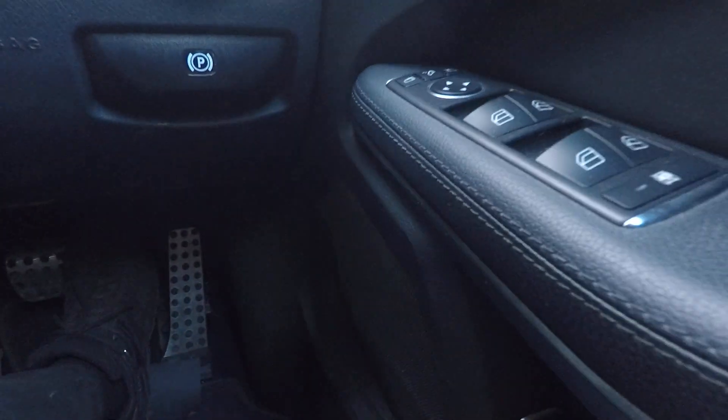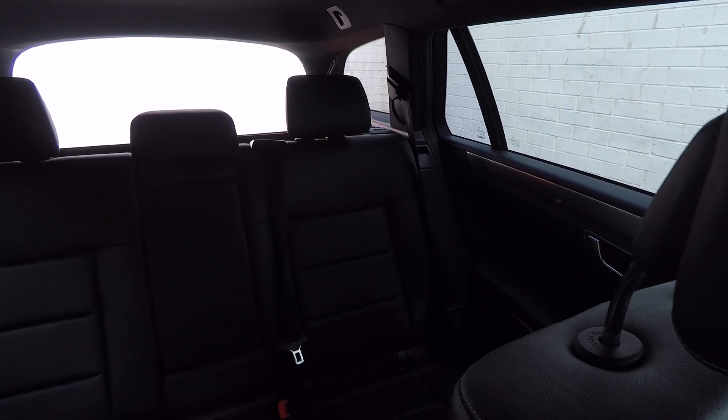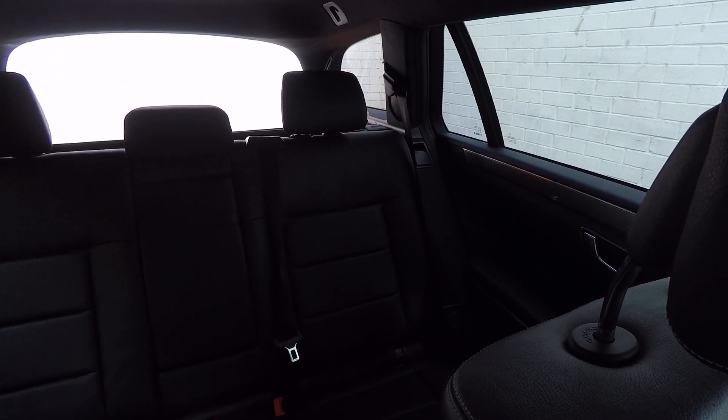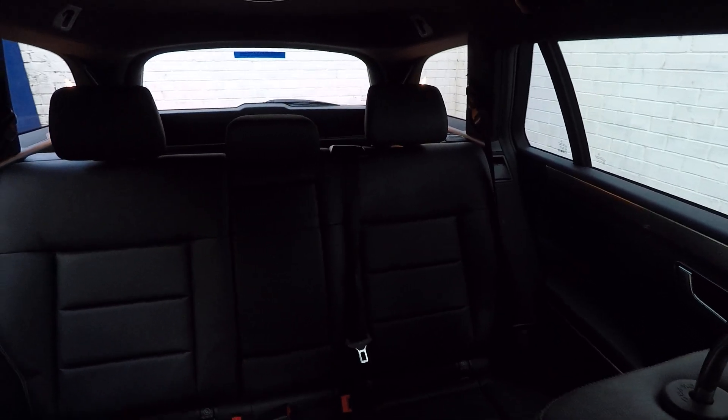Down here there's a button that you can use to open the tailgate electrically — I'll just show you. There we go, and close it again. Done.